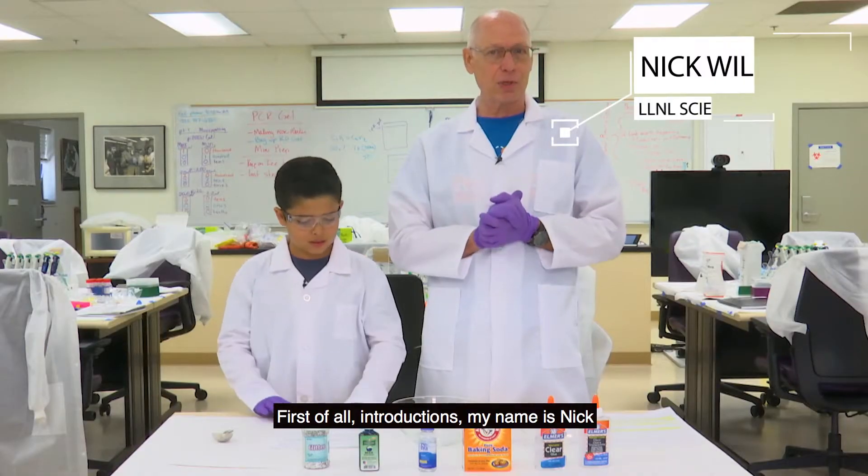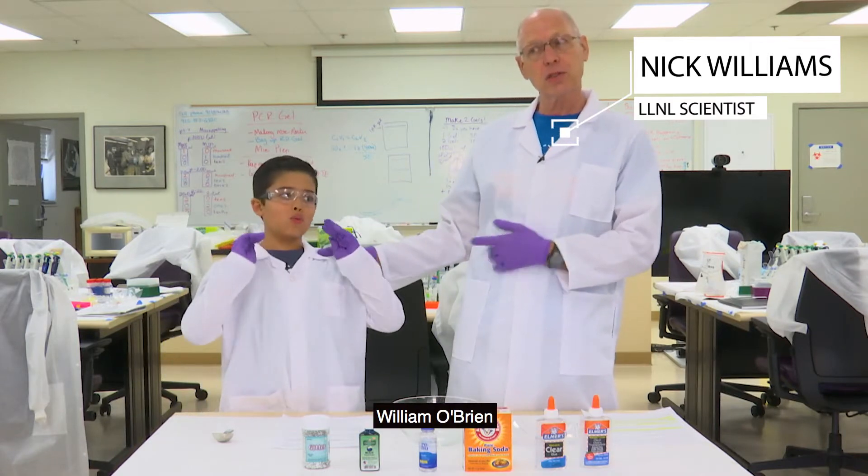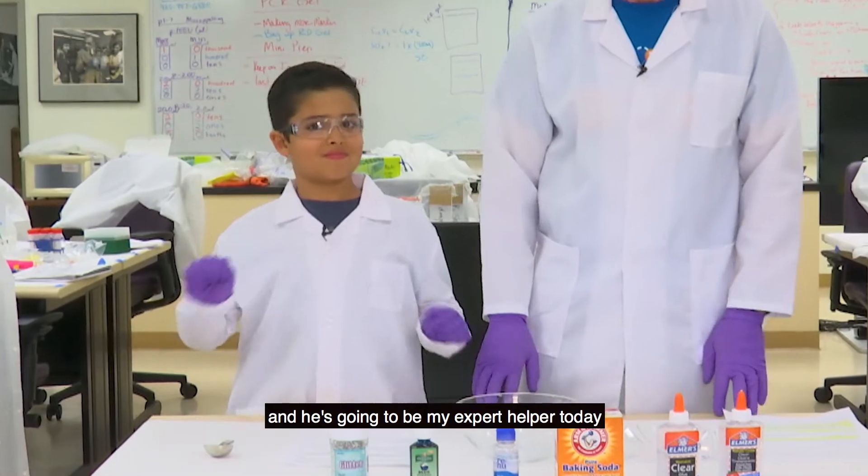First of all, introductions. My name is Nick and I work at the Lawrence Livermore National Laboratory. And this young man right here, his name is William O'Brien. He's going to be my expert helper today.